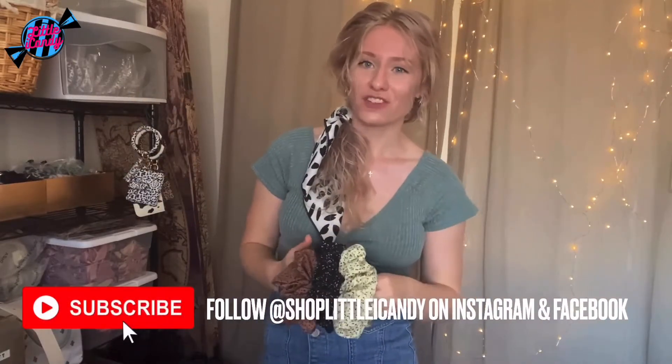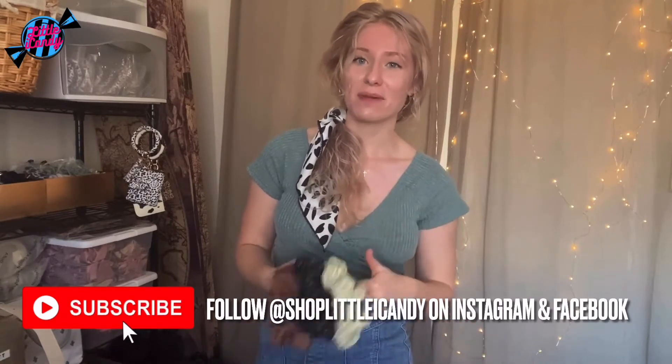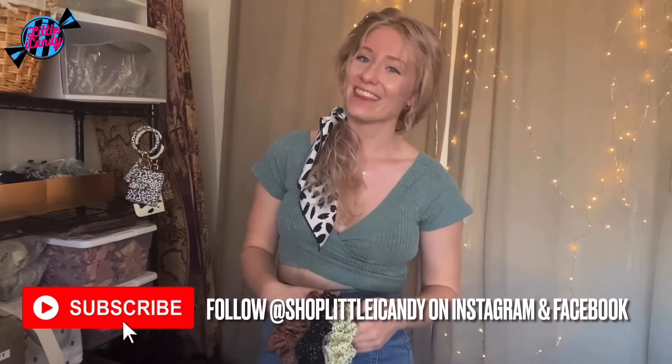Thank you guys so much for watching this video. Comment below if you want me to go over any other products or videos. Hit that like button if you liked this video, subscribe to my channel, and don't forget to follow me on Instagram and Facebook for other updates. Thank you guys so much.